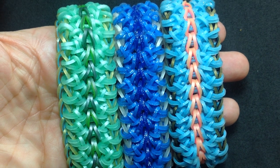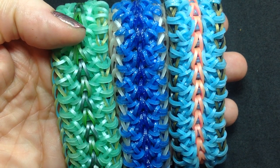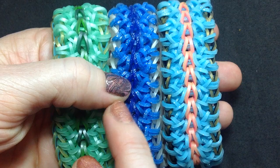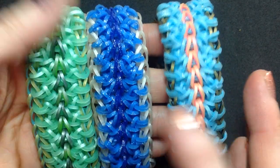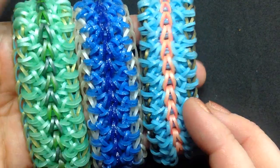Hi guys, Susanne HB, Crazy Just Might Work on Instagram. This tutorial is on the quadruplicate bracelet. This is the original one that I made, and these are a couple that I made this week. It's a very straightforward style of design but it's a little bit just slightly fiddly.